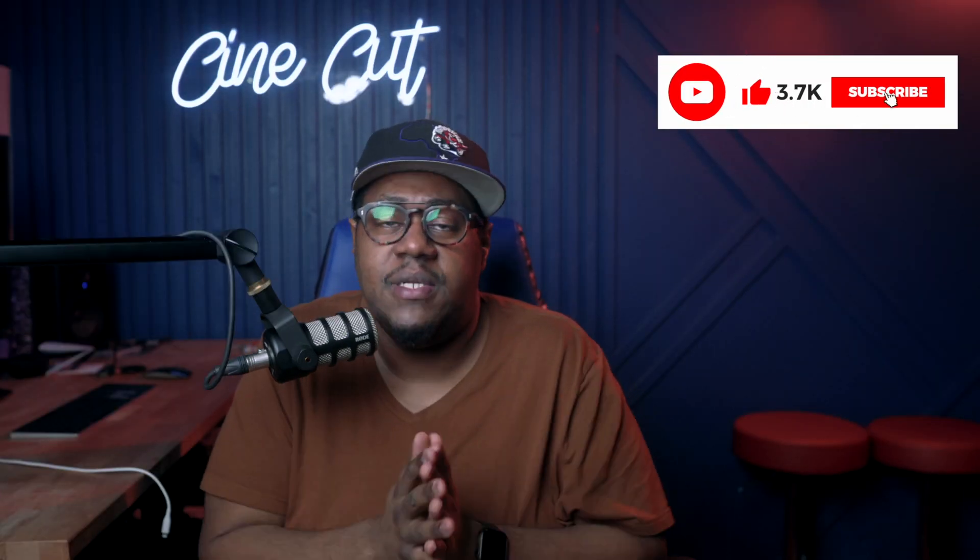I hope this video was helpful to you. If you have any questions, please leave them below in the comments section. Please give it a thumbs up, and please also consider subscribing to my channel as I'm going to be creating more content like this that is community driven. Until the next time, have a wonderful day. Stay creative and stay positive. Peace!